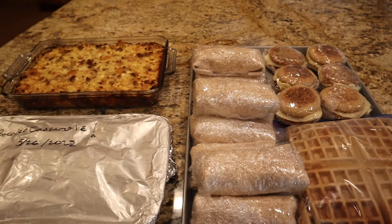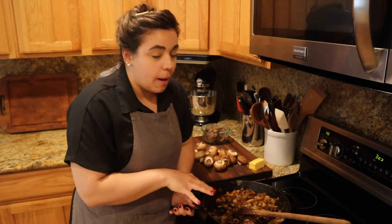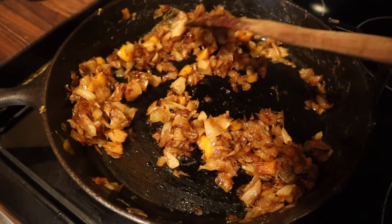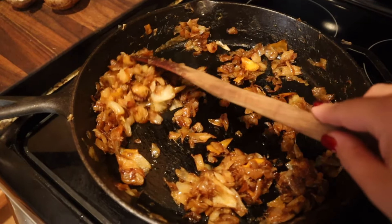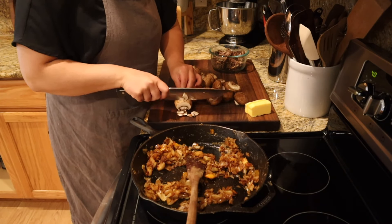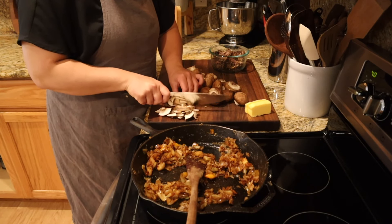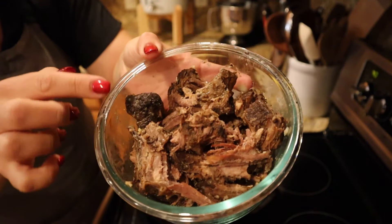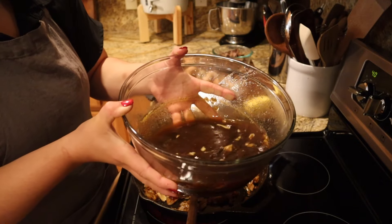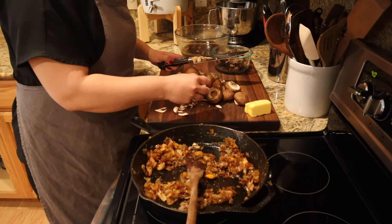Hey friends, welcome back. We just finished a big breakfast freezer meal day and I had some extra onions, so we're going to go ahead and make the stroganoff with those leftover onions — I caramelized them quite a bit. There might be a couple peppers in there from making breakfast burritos. I also added the extra onions from the roast. I washed up our mushrooms and I'm going to get these sliced up pretty small because I love the flavor of mushrooms but the texture is not my favorite. Our meat is ready, and look how gelatinous this broth is — tons of flavor with the red wine and Worcestershire.